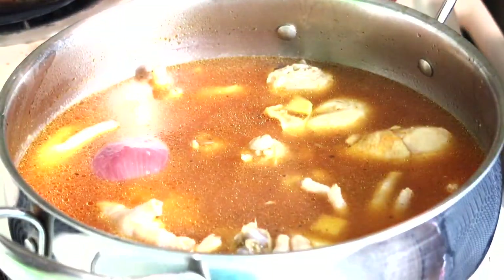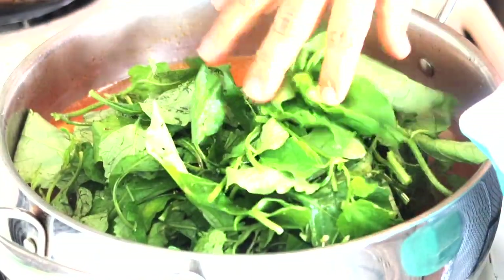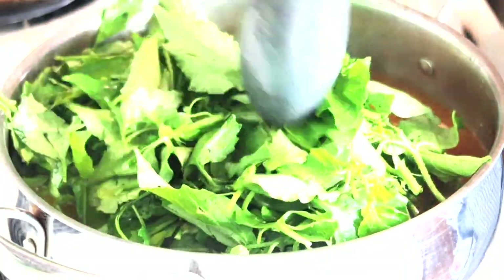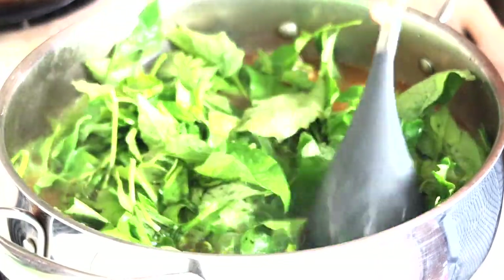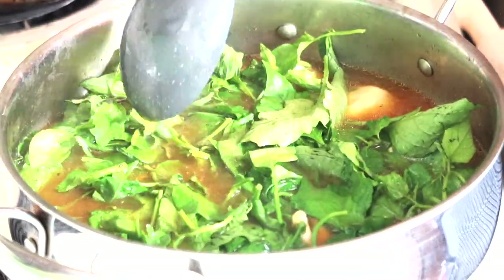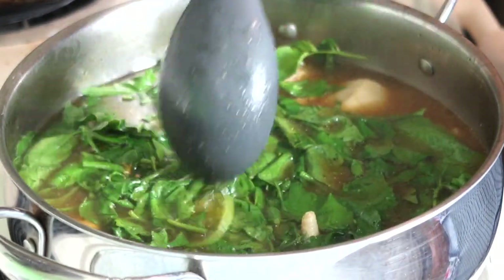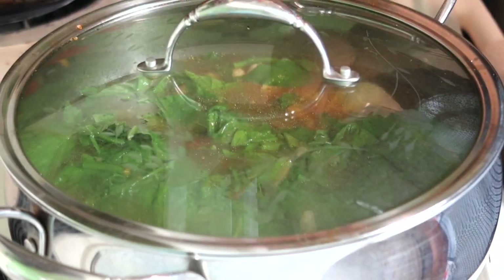Ahora le voy a agregar la hierba mora. Miren cómo está esta hierba. Voy a agregarle la hierba al pollito. Esto está muy delicioso — miren cómo va a estar este caldo tan rico, las patitas de pollo con hierba mora. Ahora sí lo voy a volver a tapar y lo dejaré aquí otros 10 minutos. Y regreso para disfrutar de esta delicia.